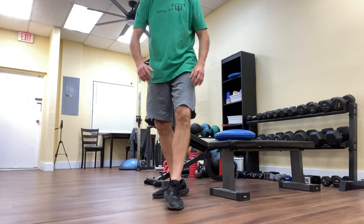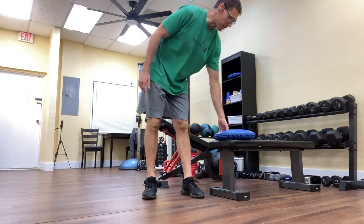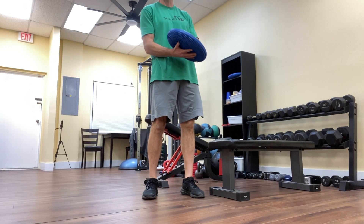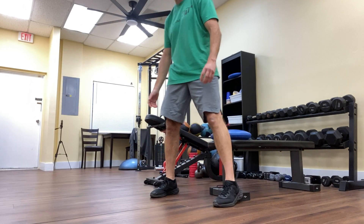So we'll do the seated reverse calf raise. The disc is optional — oftentimes I'll have my clients sit on a disc, which helps them engage their core muscles more, and that's an added benefit of the exercise.